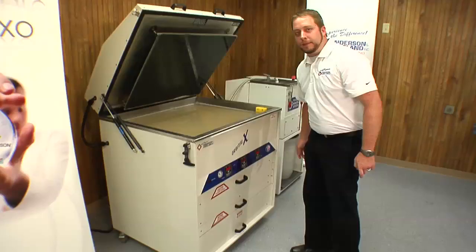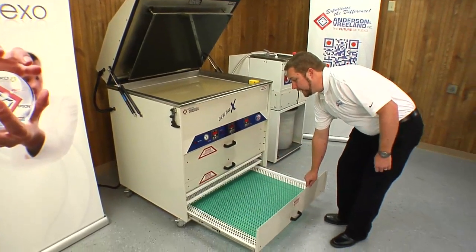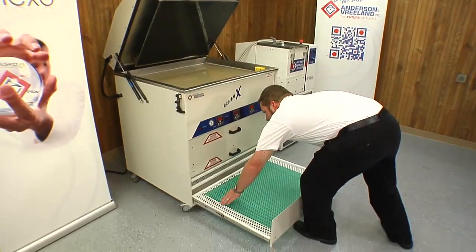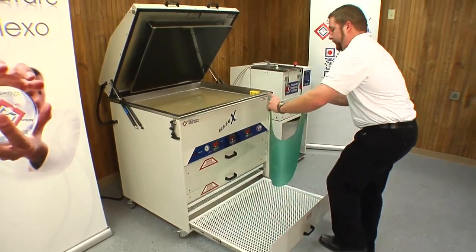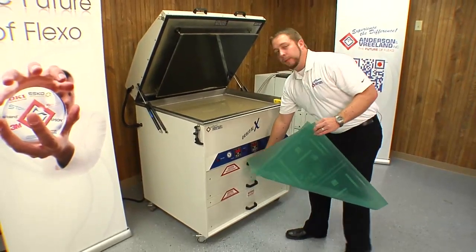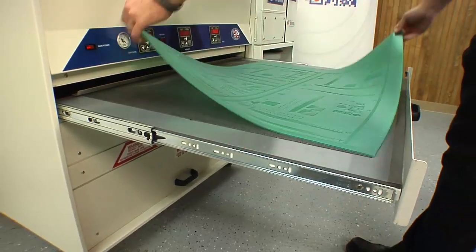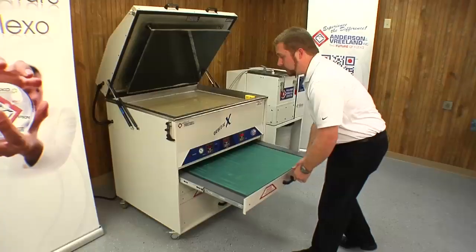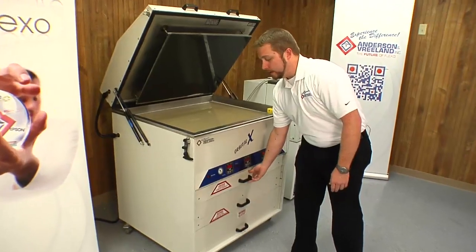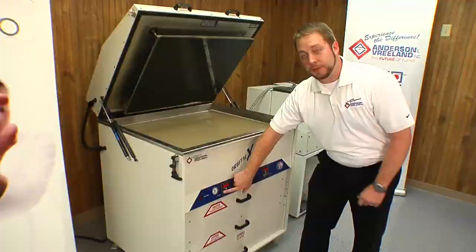We'll remove the plate and dry for 10 to 15 minutes. After the plate's dry, we'll take it out of the dryer drawer and move it to our post-exposure drawer. On the Orbital 10, the post-exposure is done in the same drawer where you do the back and face exposure. Set our plate in, close the drawer. Then we'll need to change the time to our post-exposure time. In this case, five minutes.